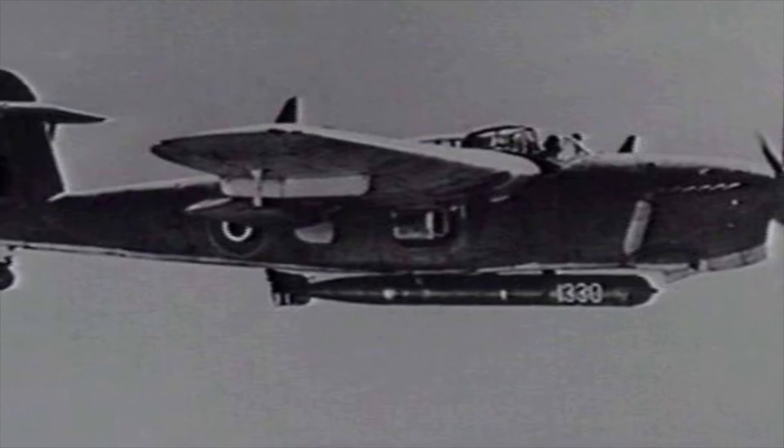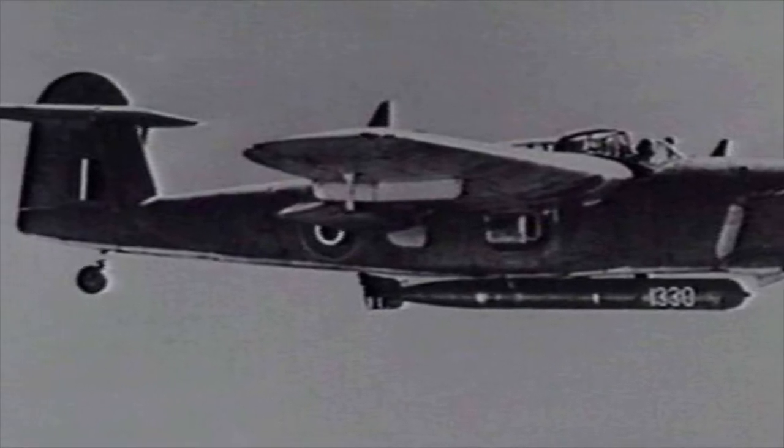The Fairey Barracuda was an interesting and unique design. The unusual shoulder-winged cantilever monoplane was the first of its type operated by the Royal Navy Fleet Air Arm to be fabricated entirely of metal. Designed to replace the Fairey Swordfish and Fairey Albacore, it would be built in significant numbers throughout the Second World War and used in both the European and Pacific theaters of war.